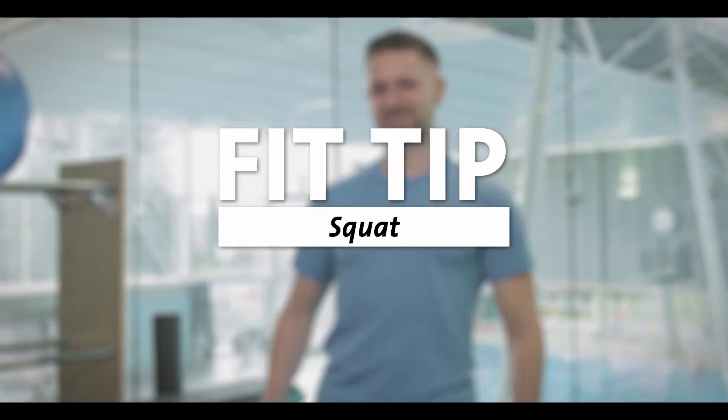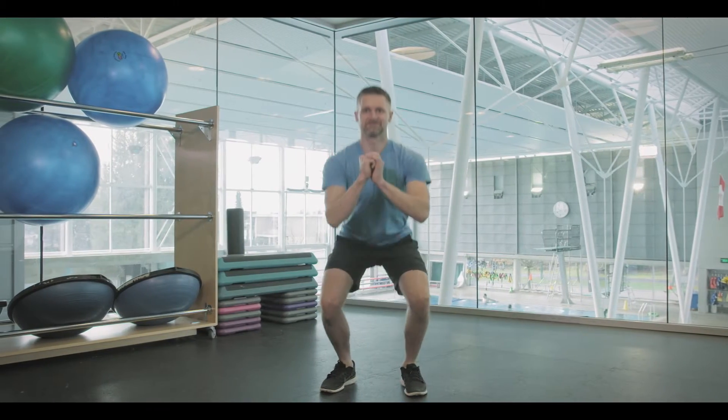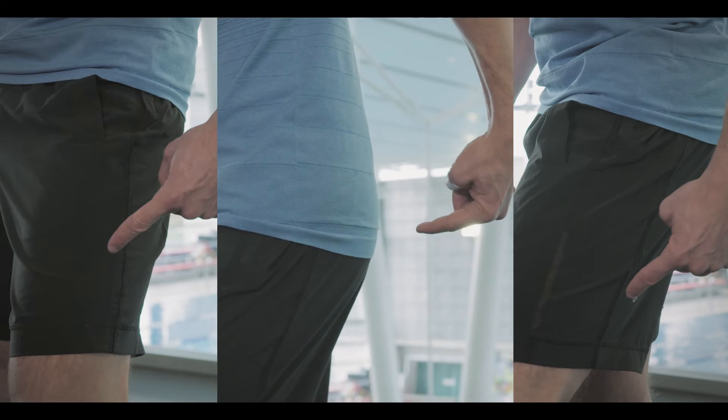Today's Fit Tip is the Squats. Squats are a great compound exercise which strengthen your quadriceps, hamstrings, gluteal and core muscles.